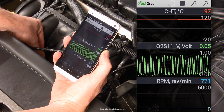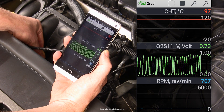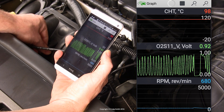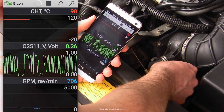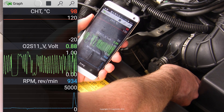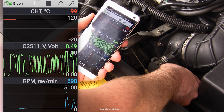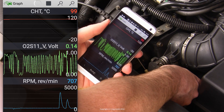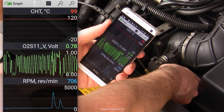Secondly, check the sensor's reaction to deliberate changes in air and fuel. You can do that by watching the voltage as you remove a vacuum hose downstream of the throttle body to introduce an air leak, giving the engine unmetered oxygen and making the exhaust go lean — the sensor's waveform should immediately bias low. Conversely, you can spray some fuel into the intake or just blip the throttle, which should make the mix go rich and the sensor should immediately bias high.